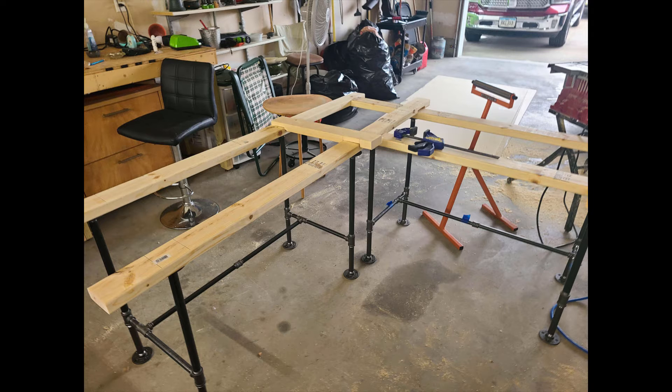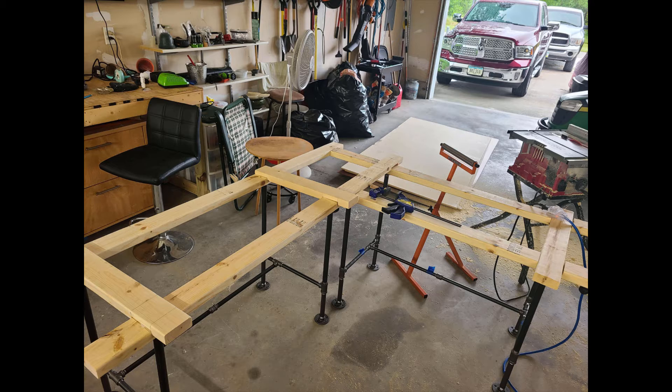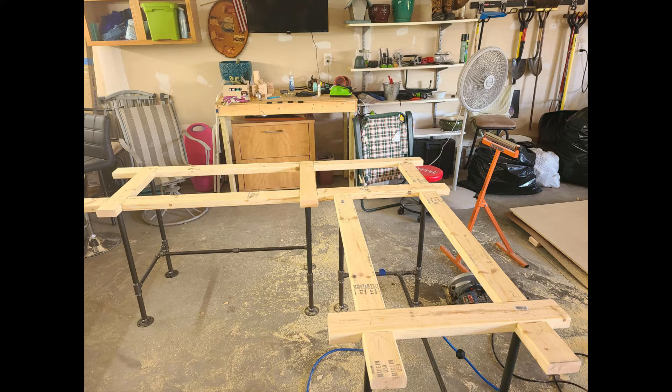Now we're moving into where I'm mocking them up. As I got them done I was mocking them up and making sure that everything was fitting correctly. I cut all the shorter boards first and then just started working my way around, cutting the ones that made the most sense. This final picture shows them all put together in a mock-up situation just to make sure everything fits the way I wanted.